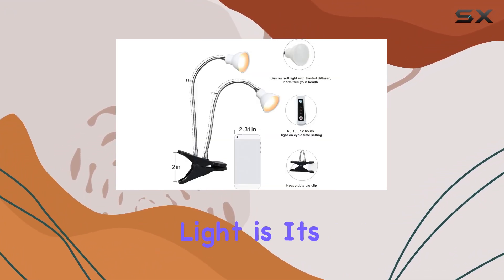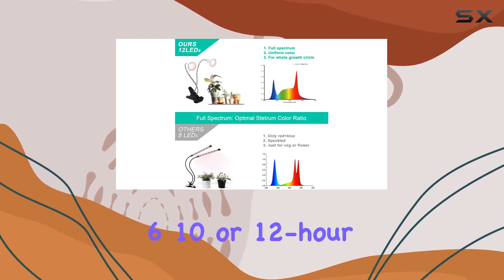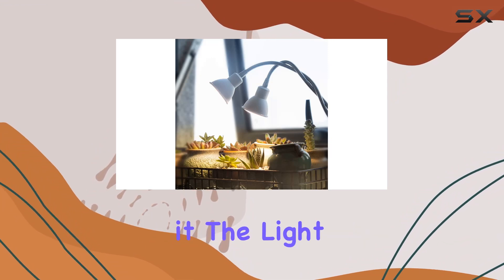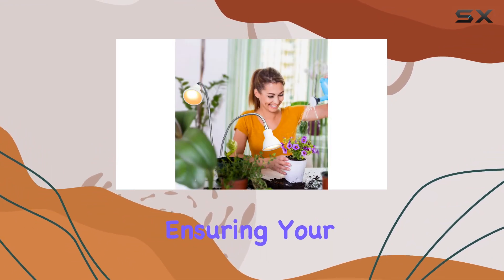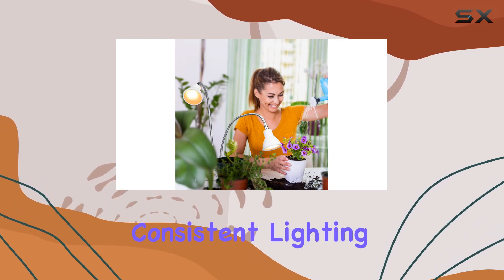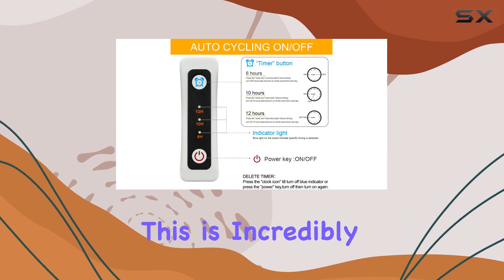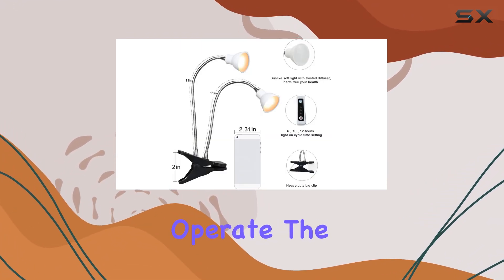One of the standout features of this grow light is its automatic timer. With three modes allowing for 6, 10, or 12-hour cycles, you can set it and forget it. The light will automatically turn on and off according to your schedule, ensuring your plants receive consistent lighting every day without you having to lift a finger. This is incredibly convenient for those with busy lifestyles who might forget to manually operate the light.